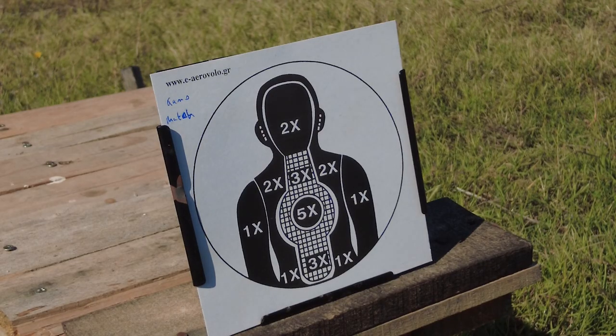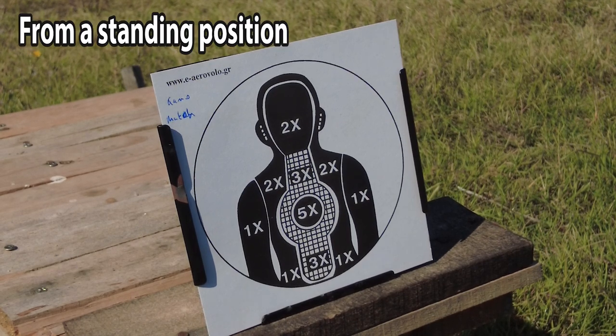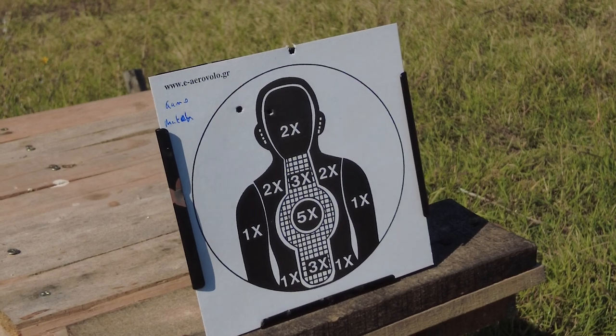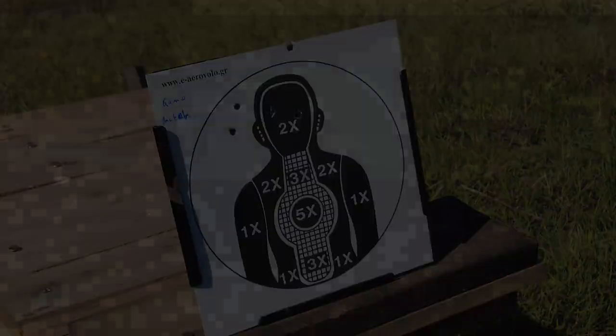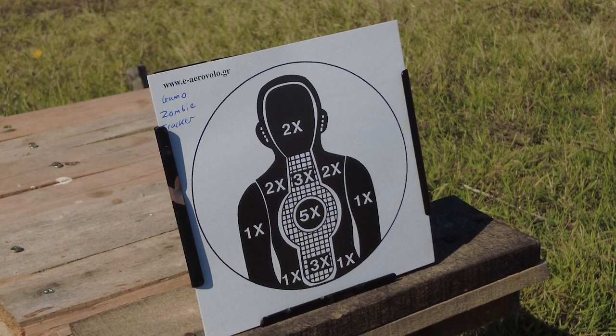First, six shots of the Gamo match from 10 metres away. Next, the Gamo Zombie Tracker from 10 metres away.